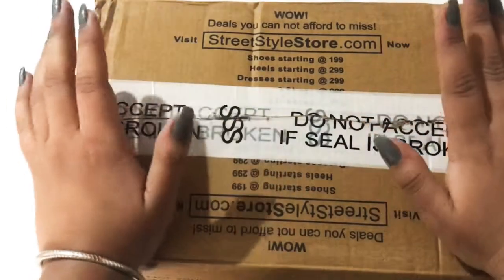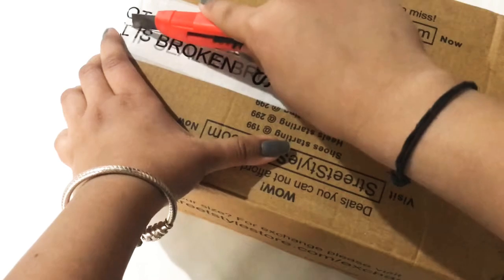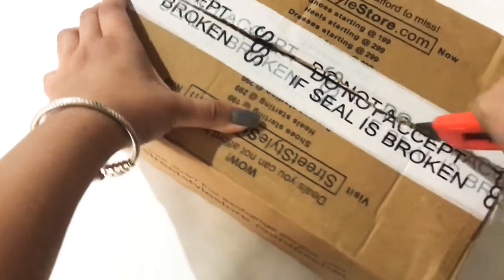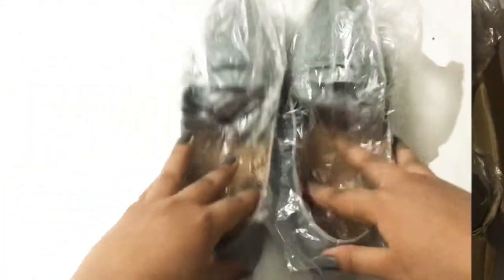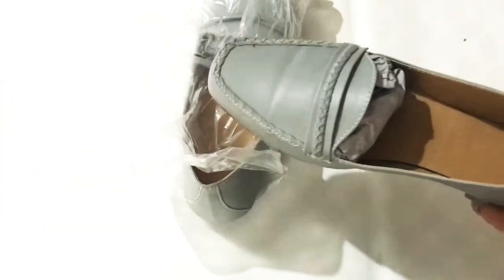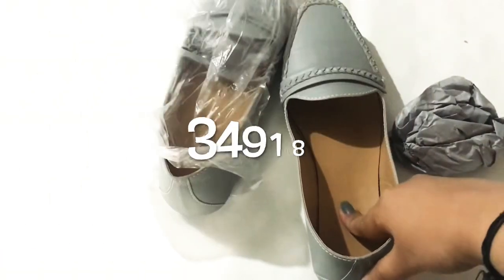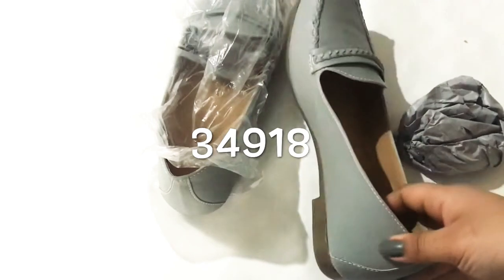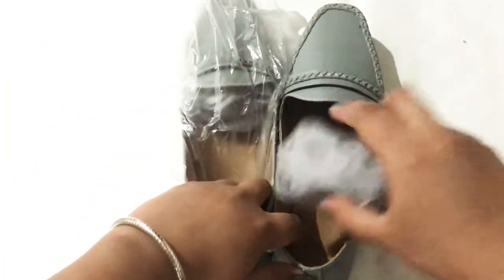Now let's open it and see how my flats came out. This is my first flat, which came in a plastic wrap. Let's open it. This is my belly-type flat that I ordered — item number 34918, called 'Carry the Weekend Gossip Flats.' Quality-wise, they are good. So these were my first flats.